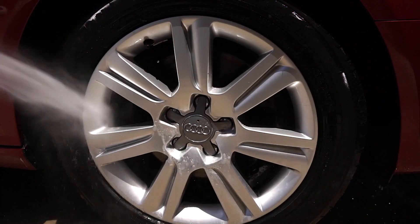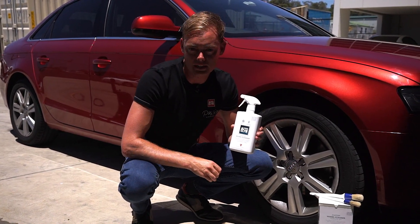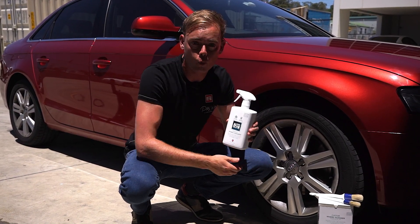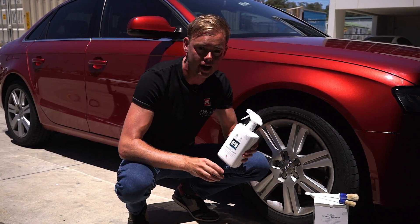A pressure washer will give you a better result and save you time and water. The custom wheel cleaner is an acid-free formula that removes brake dust and road grime, and you can use it on all wheel types. But before you use it, you've just got to make sure that the wheels are nice and cool, otherwise the cleaner will dry as soon as it's applied.